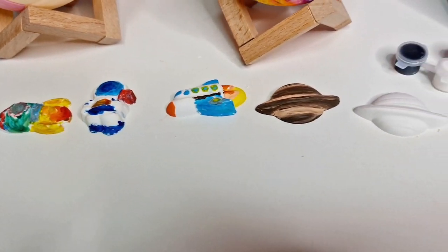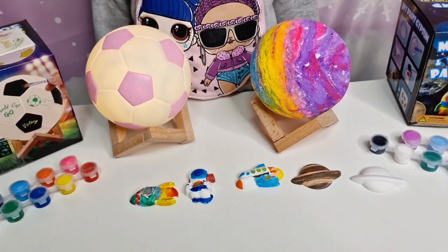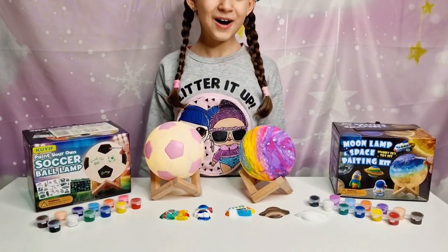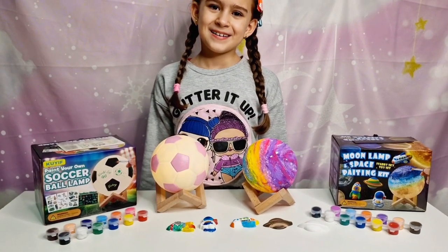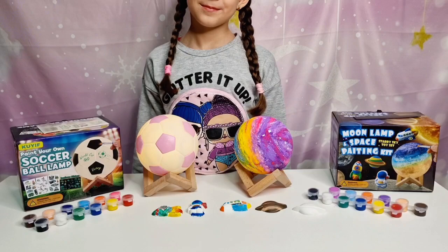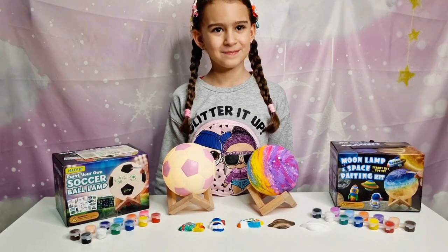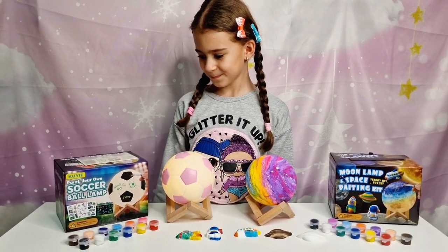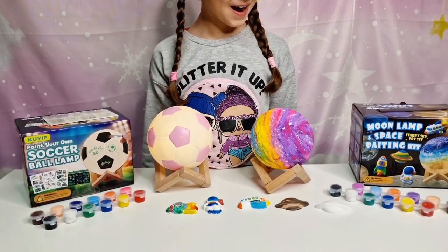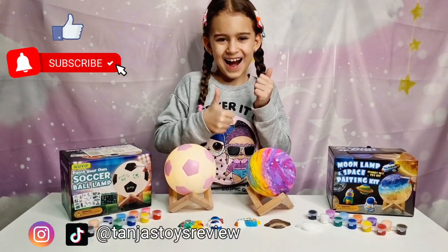So here are all the tiny pieces that Tanya painted — they look super fun too! And you can also attach the magnet you receive in the box and put them on the fridge. We love how fun and entertaining this is — we actually spent a few hours on them, so it's good that kids can stay off technology and tablets for some hours. I definitely recommend them — if you want to purchase yours, I'm going to put a link down in the description and you can go directly there and purchase off Amazon. Thank you guys so much for watching — don't forget to like and subscribe, follow us on Instagram and TikTok at Tanya's Toys Review, and we will see you soon! Bye guys!